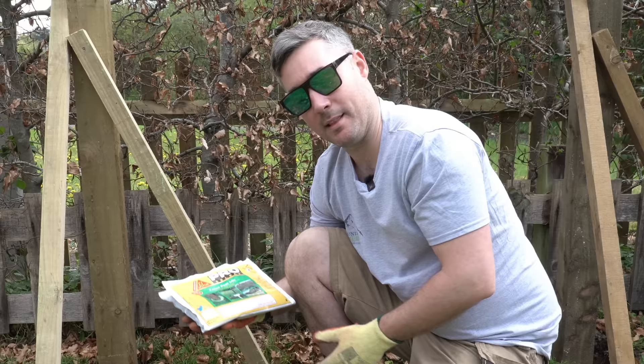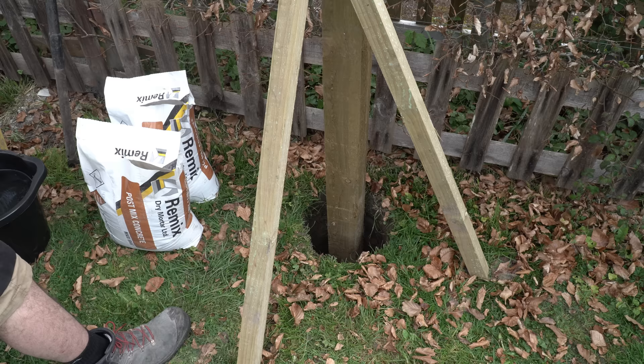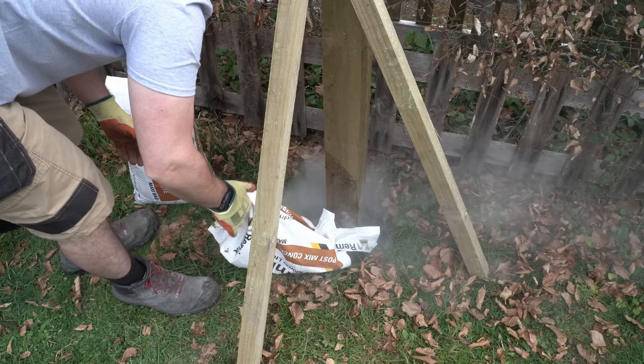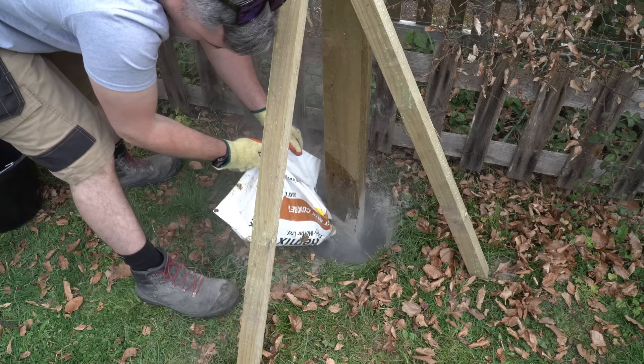For the left-hand post we're going to be using the concrete, and as it says on the bag it's the equivalent of two bags of post mix, so that's what we're going to be using. For those of you that don't know, you first fill up the hole with a third of water, add your post mix, and then you top up with a bit more water at the end — that's just to cover any dry powder that's showing.